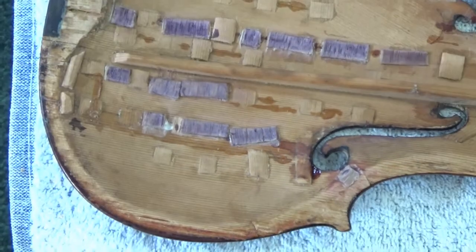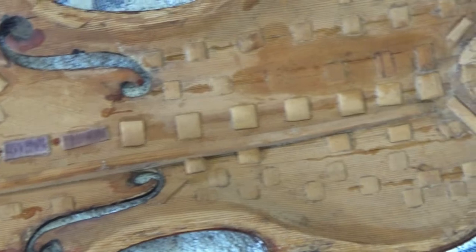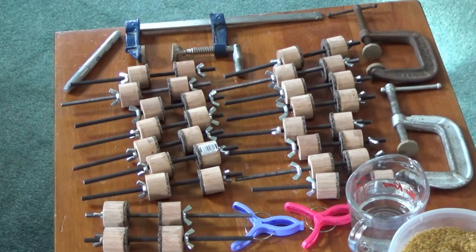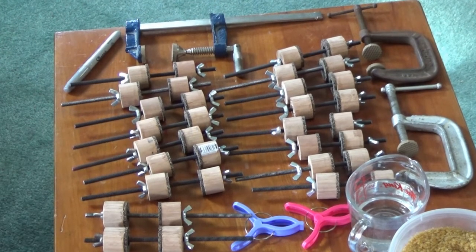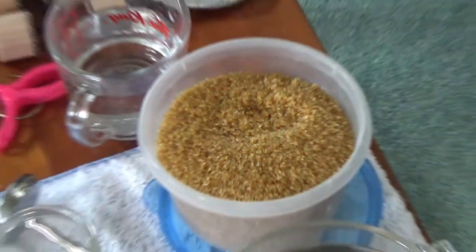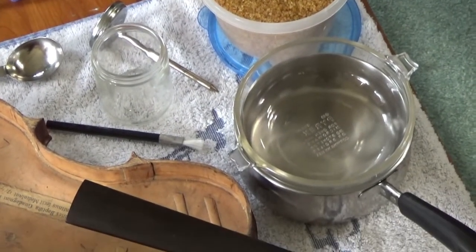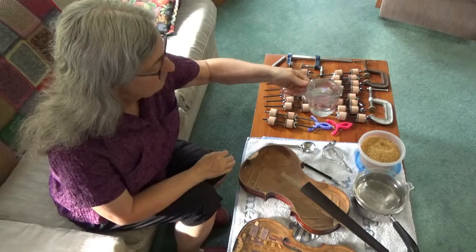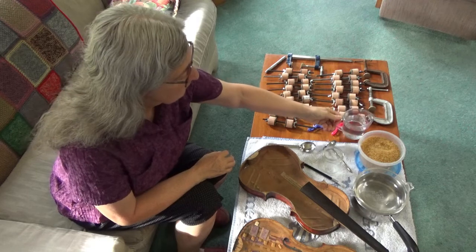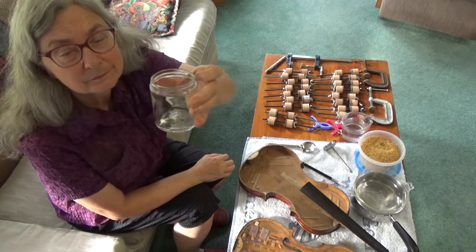I took the top off with a warm spatula. I hadn't done anything like that before so it took me quite a while because I was very careful. Here are the clamps I used — mainly spool clamps plus some C-clamps for the ends for extra depth. I used granular hide glue, which is the right kind for violins. It's a little tricky to use and I needed a double boiler, a thermometer, a glue brush, and a container for the glue.